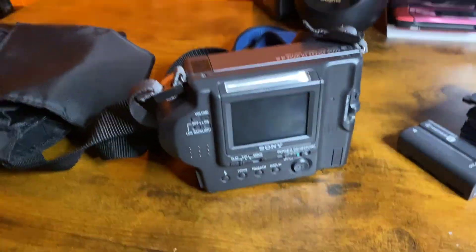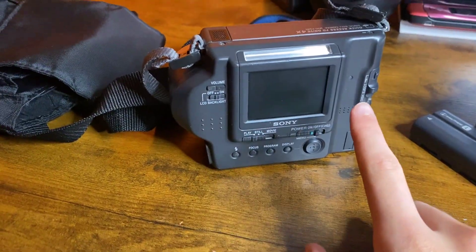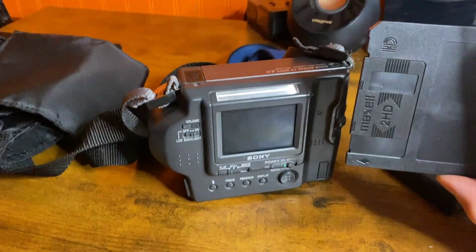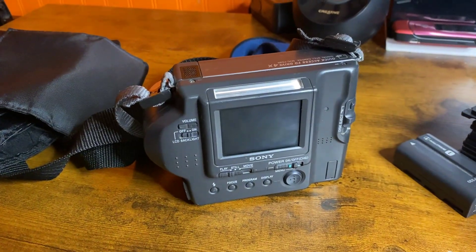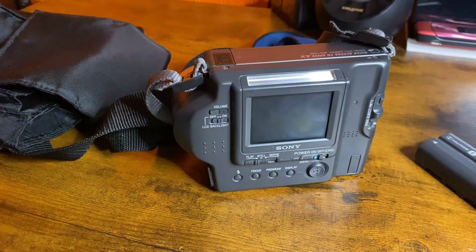A few years ago, I watched a video by P. Sivry on a similar model of these cameras. That one was 0.3 megapixels, I believe, and I wanted one ever since. They were more expensive back then — well, that was only a few years ago, maybe like two. But anyway, these are cheap now. This was only like $35.